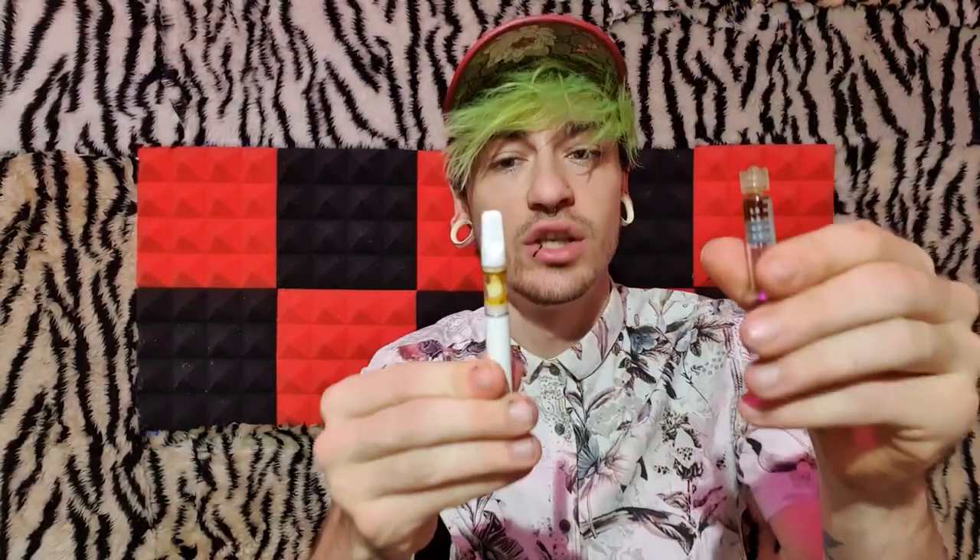Oh, shit — hold up. I just did a little test pull. Like, I wasn't even planning on keeping this in the video. That was a little test pull. Oh, this is straight just distillate right now. Oh my God. Oh my God. Bruh. Oh my God. Holy fuck. I did not think that that was going to hit. That was so good. Oh my goodness gracious.